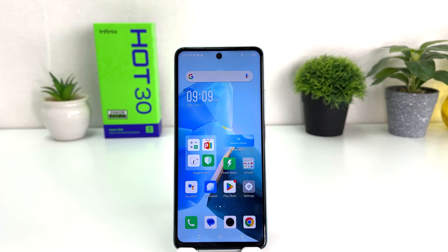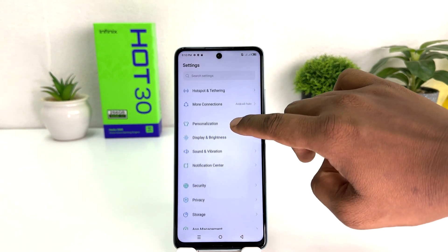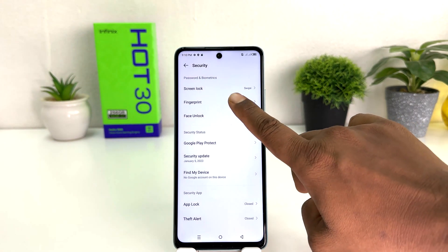You might have recently bought this Infinix Hot 30 and you are looking for how to set up fingerprint. In order to do that, you need to click on the Settings section. After clicking there, you need to scroll down and find something that says Security. After clicking on Security, you will find something that says Fingerprint.